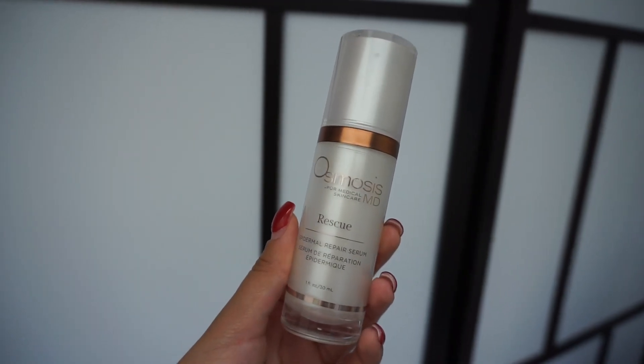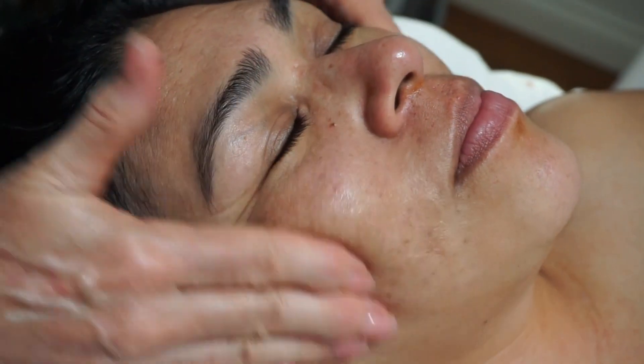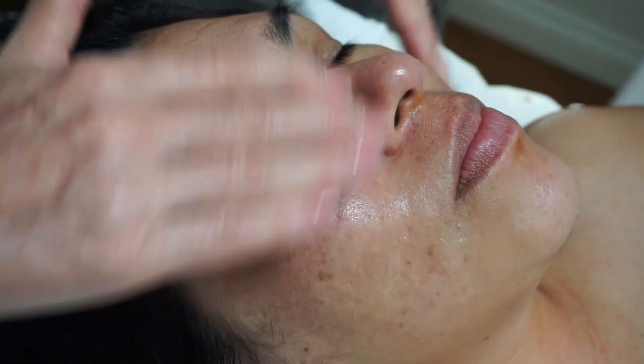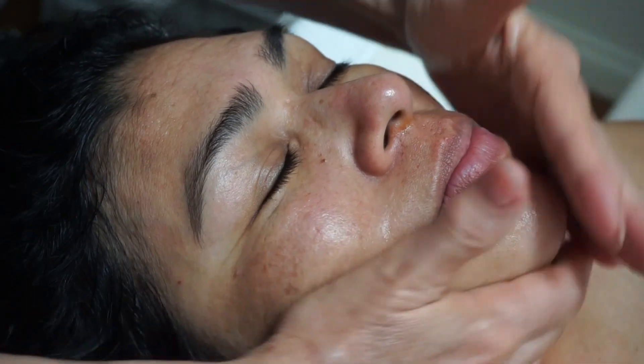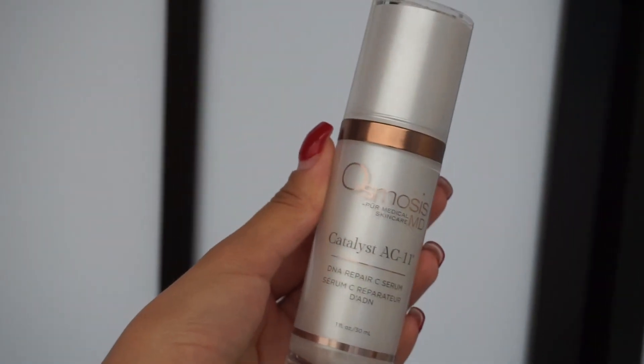After the massage, I apply custom ingredients to the client's skin based on their skin type, along with sunscreen and eye cream, and the client is ready to go for the day.